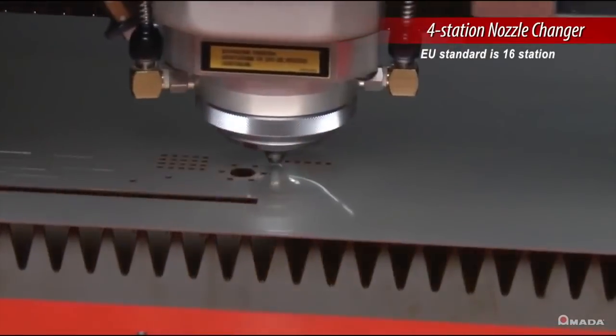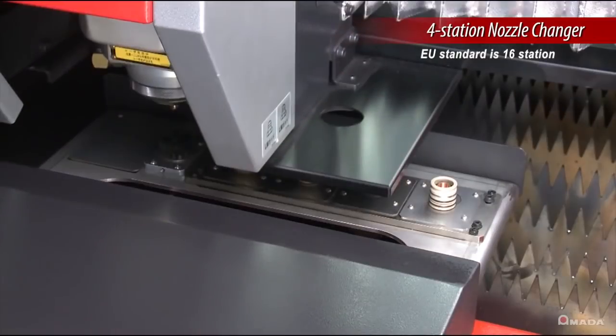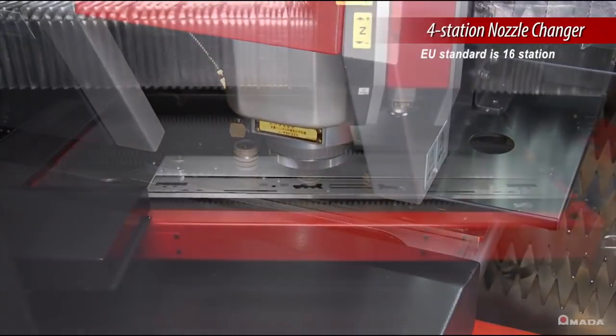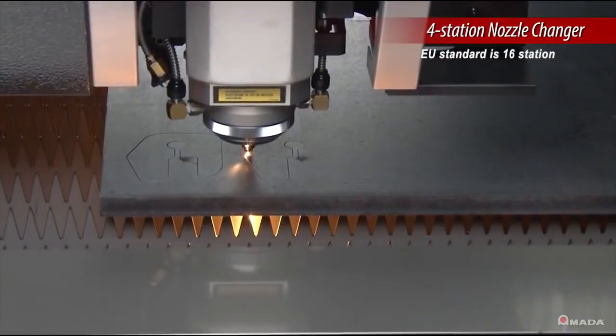To further increase the machine's productivity, the ENSIS is equipped with a four-station nozzle changer. In less than a minute, the current nozzle will be cleaned and a new nozzle will be selected and calibrated. This process is performed automatically based on the cut condition selected on the machine's control.